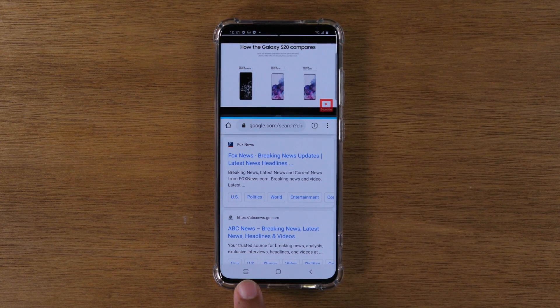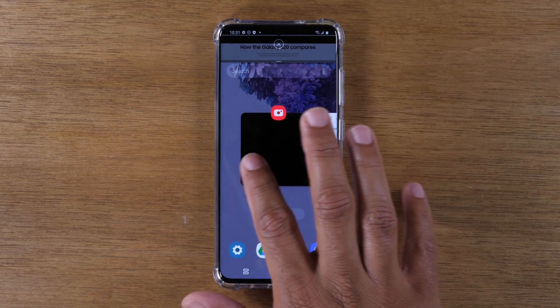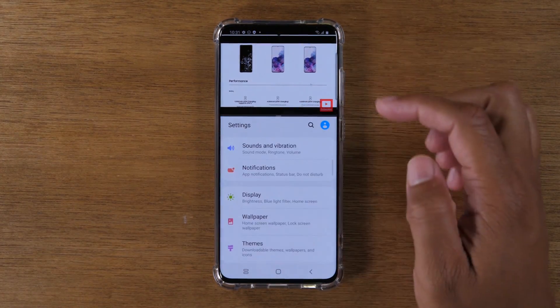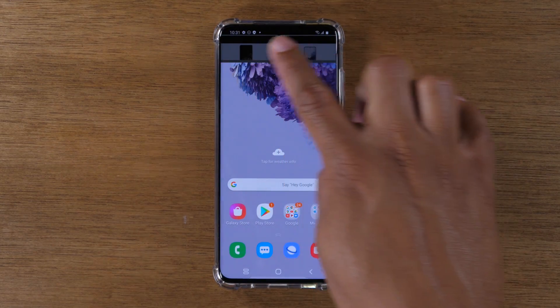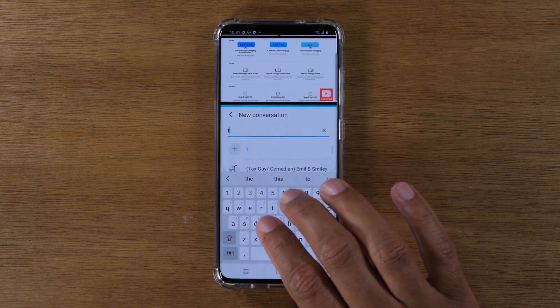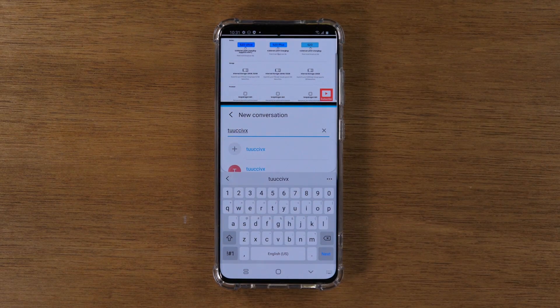Now I can tap this icon at the bottom here — maybe I don't want to use Chrome anymore and want to open a different app. Maybe I want to go to Settings, for example. I can now access my Settings menu and make any modifications or adjustments I want, and my video is going to continue to play at the top. If there's another app you want to switch to that's not currently open, you can just go home — it'll hold your top app at the top — and then go to Messages to send a text message.